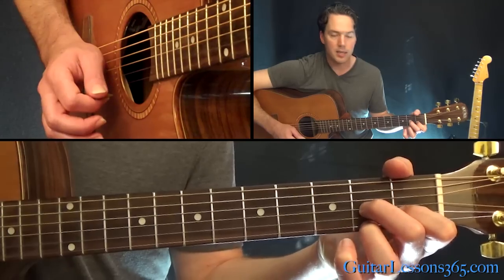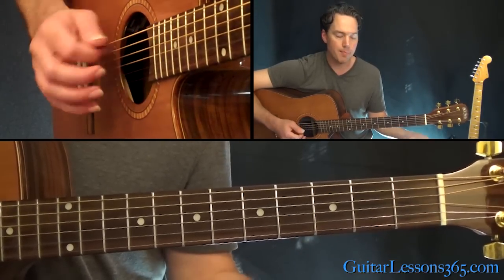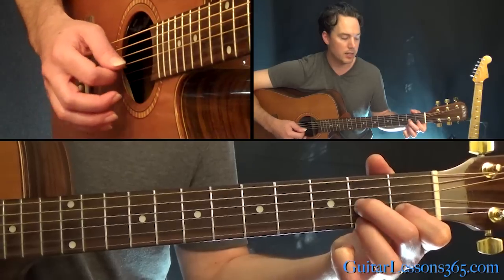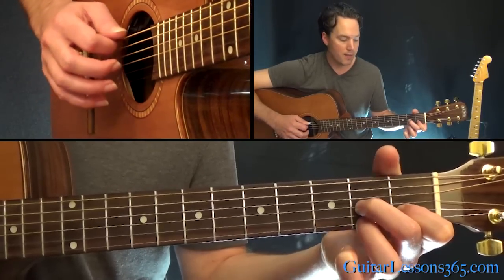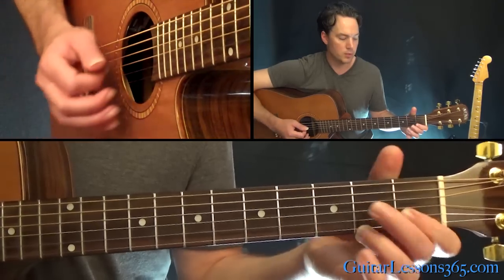Then we're going to go to a D7 chord with A in the bass. What you're going to do is the second fret on the high E, first fret on the B, second fret on the G, and then the A and the D strings will be open.